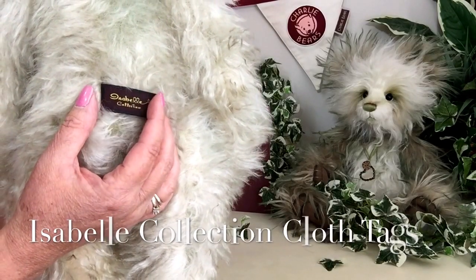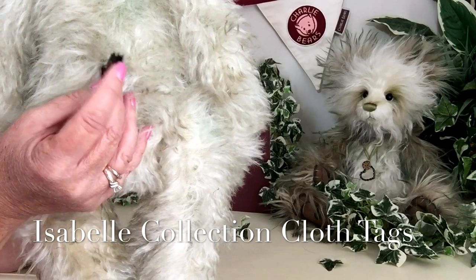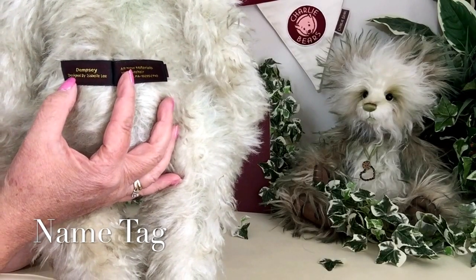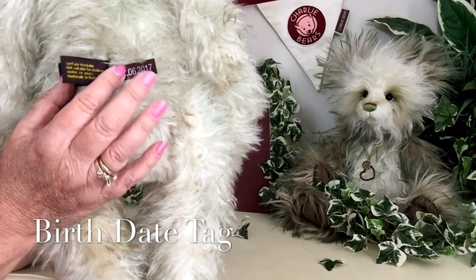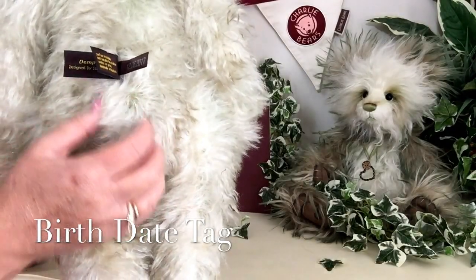You'll also notice the Isabel collection tags, which are slightly different this year. If I move them around, you can see we've even got Dempsey's name there, all about Dempsey — the fact that he is mohair — and also his birth date, which is the 12th of June 2017.